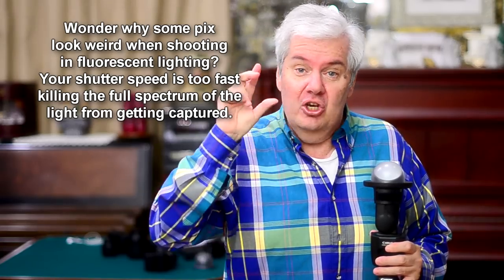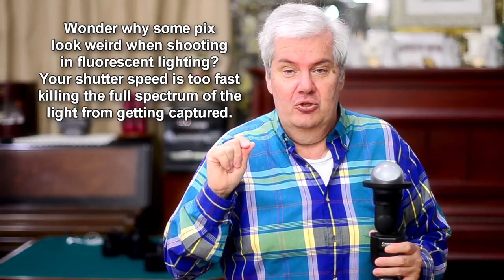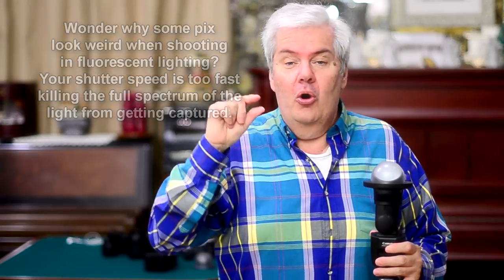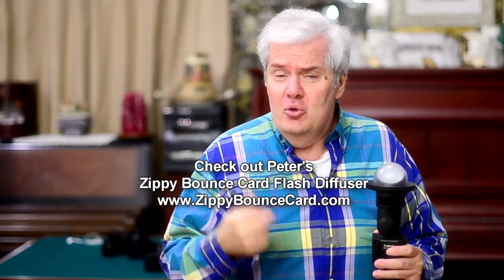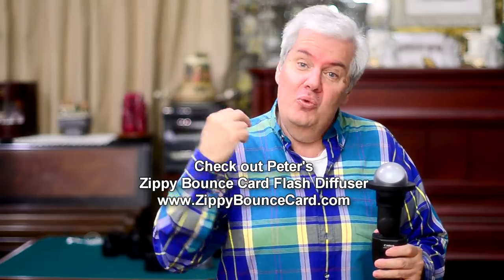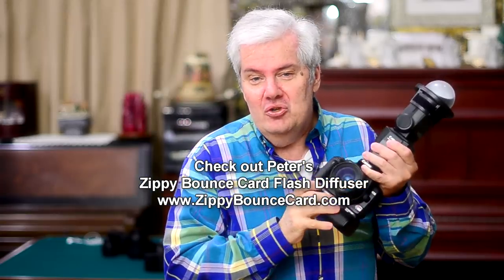It's that the shutter opened and closed too fast. It only caught the red segment of the fluorescent tube as it lights up, or the green or the yellow. And then you go into the raw data or into Photoshop to try to fix it, and no matter how hard you try, you cannot get it fixed. The reason why is all the colors did not arrive onto your sensor.